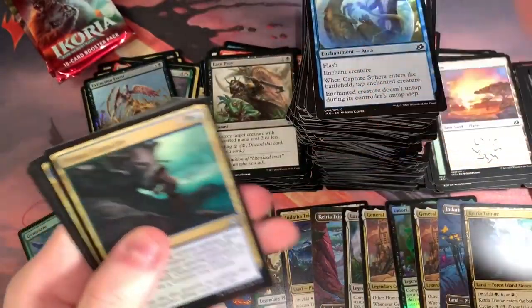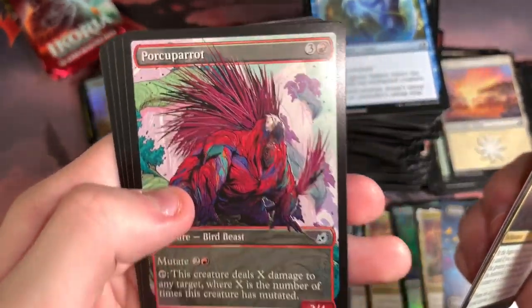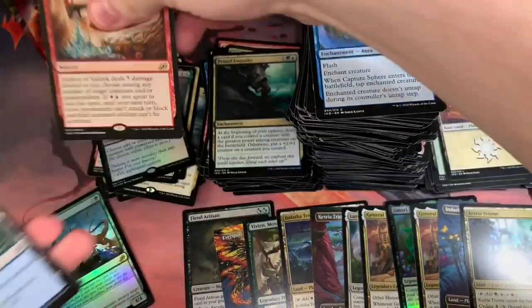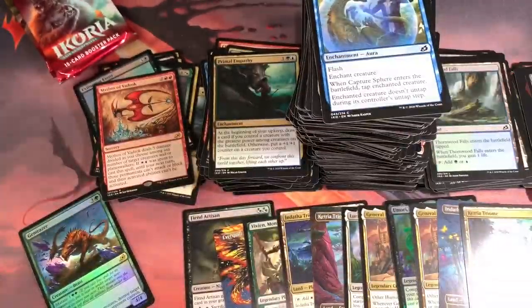Channeled Force, Pollywog Symbiote — nice, I think that's my first alt art of that. Mythos of Vadrok — that's our third Mythos, I think. Please, these two packs, please do not be the last two Mythoses. I would greatly appreciate that.